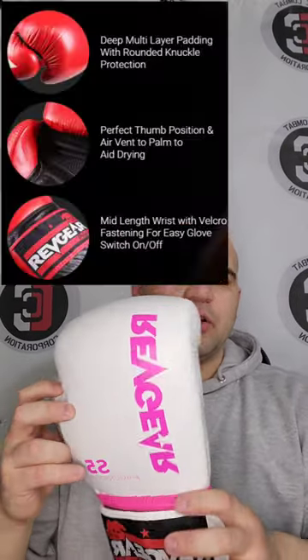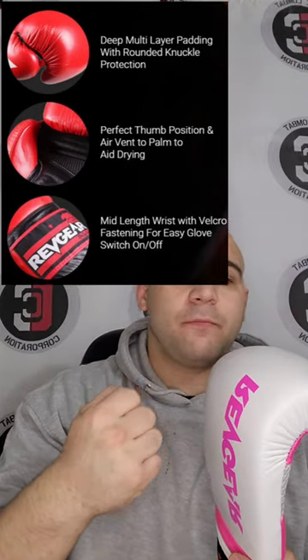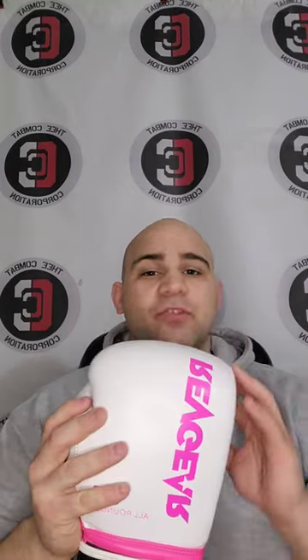Revgear says what makes the S5 so versatile is the multi-layered padding and the pre-curved knuckle, so it protects your hand not only for bag work, but for sparring. The padding is also soft enough not to damage you in any way, and it's durable enough not to flake apart. It's wrapped in a premium quality leather, and it has a vented palm to air the glove out so it doesn't soak all the sweat up.